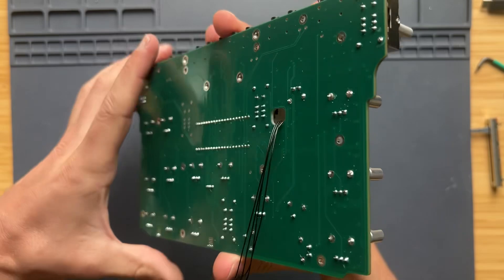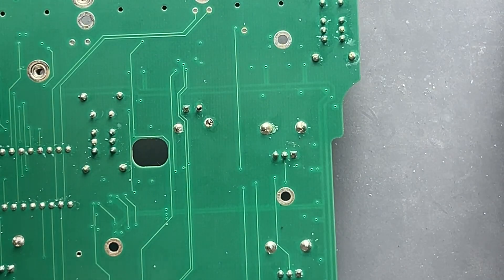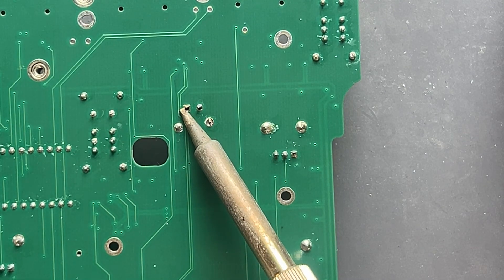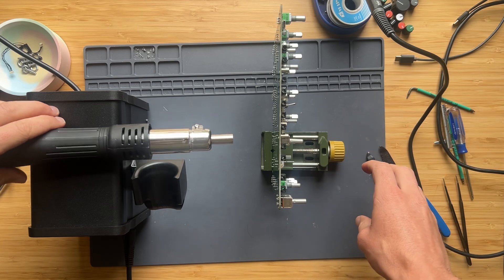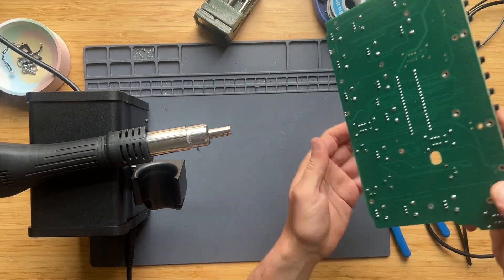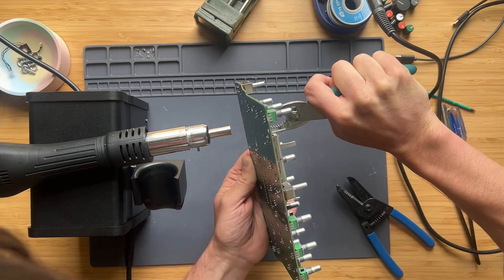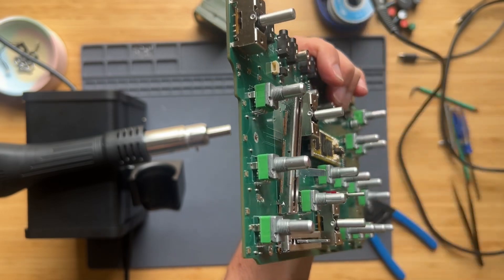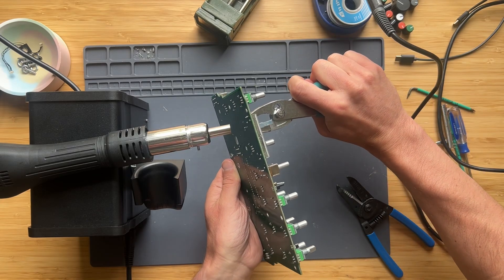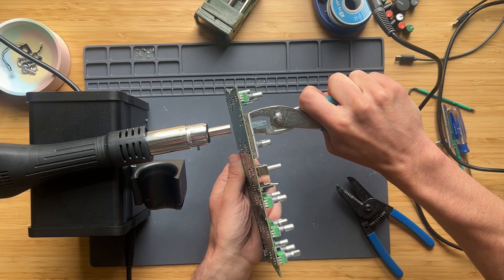It's always tricky to remove components like this because they have so many solder joints and you need to get the solder out from all of them at the same time. By the way, this Engineer brand solder sucker — I describe it as the only solder sucker I don't hate. My favorite joke is to say it's the only solder sucker that doesn't suck. It actually works. I'm gently placing the heat gun onto its stand, grabbing the component with my hand — and that's one end free. I'll go get the other one out. That's it!